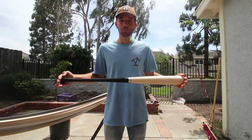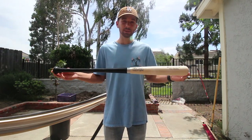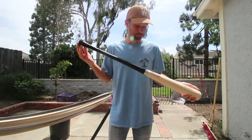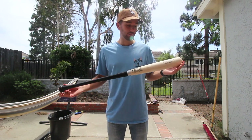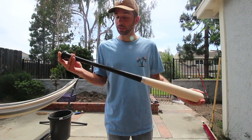So today out of sheer boredom, I'm going to take this baseball bat and I'm going to hydro dip it, then maybe play with it and see how it holds up. I don't want the paint chipping off right off the bat, so I'm going to start with a base coat of primer to help it stick to the wood.